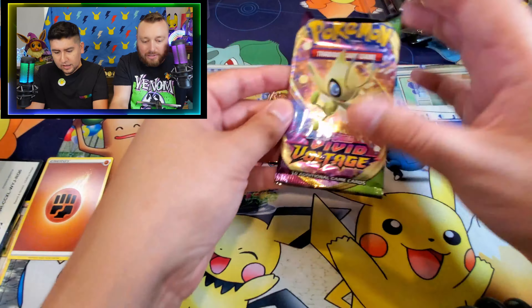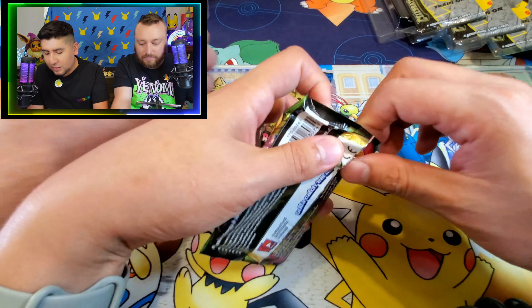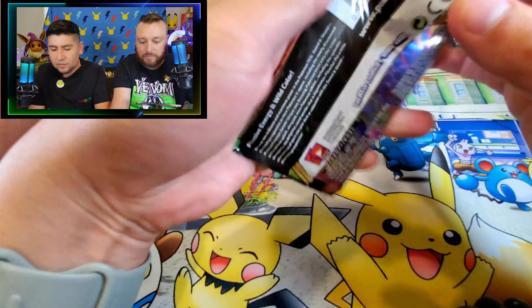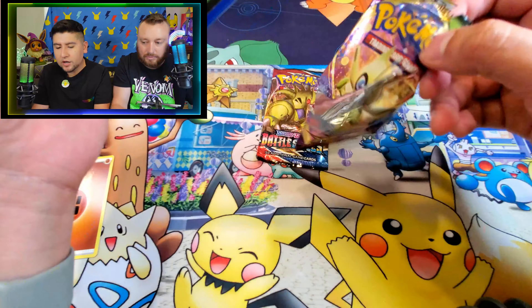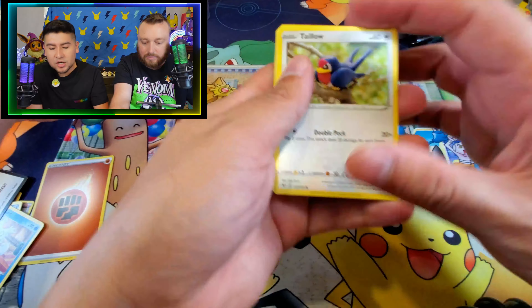Why don't you grab that Vivid Voltage. I love Battle Styles. Let's do Vivid Voltage. I like Vivid Voltage - it was a great set. And let's see what we can pull here on this Pikachu V Union celebration box.